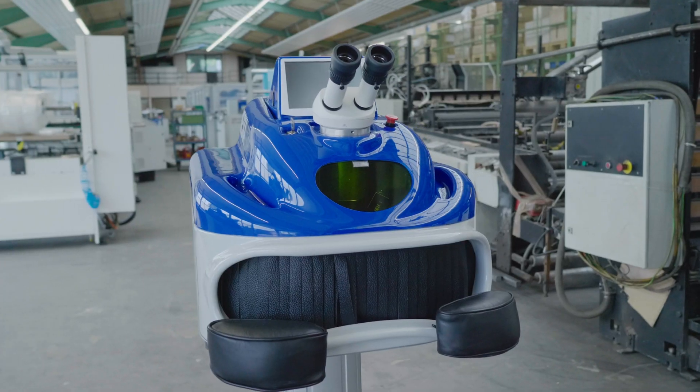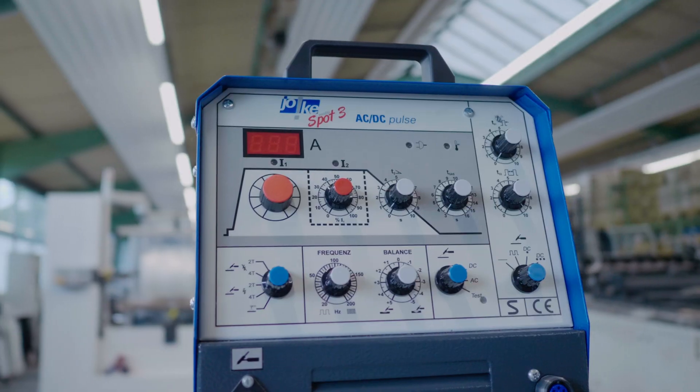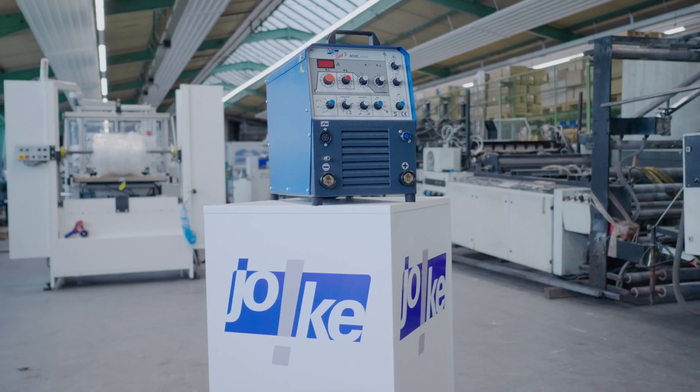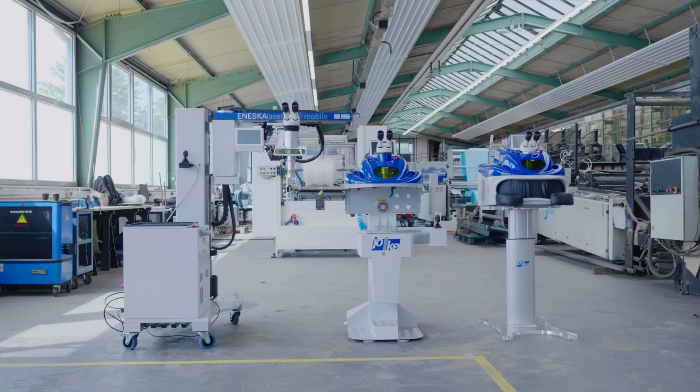However, the Yoka MultiSpot 3 may also provide a good alternative for mobile applications — a special pulse welding system that can achieve results similar to those obtained with the laser, owing to its unique arc.